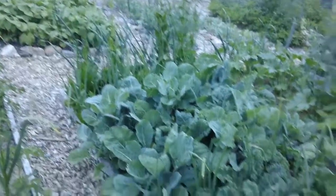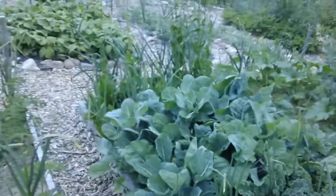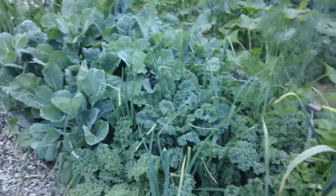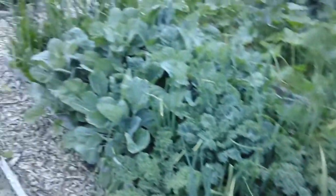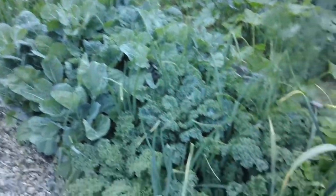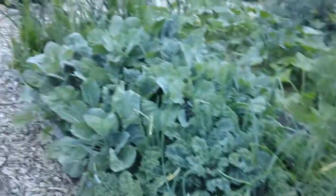This is the kale salad garden — out of control, doing great. I'm picking greens out of this all the time and even preserving them. I think I'll do a video on how to preserve kale, because if you get more than you need, you should be preserving it. Nothing worse than having to buy it in December, January, February, March. And it's pretty easy to preserve using the technique I use.